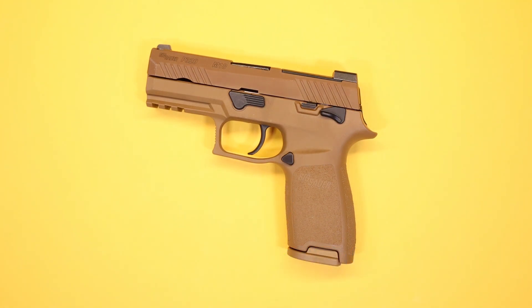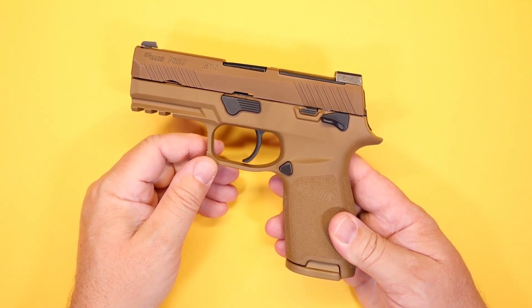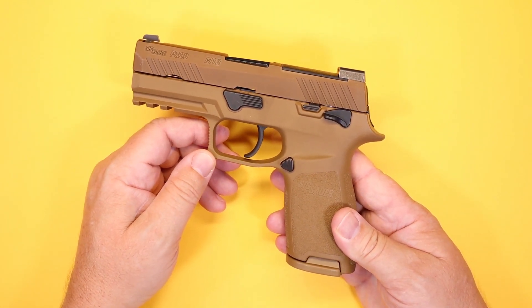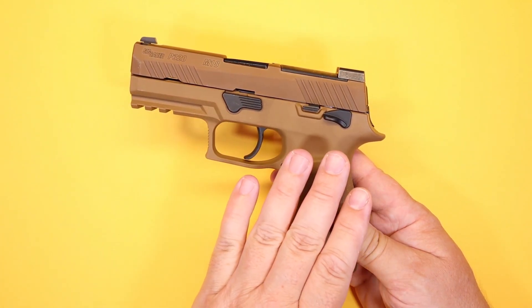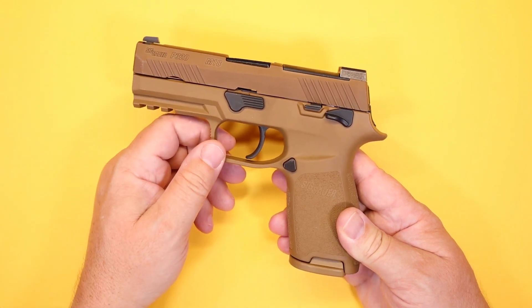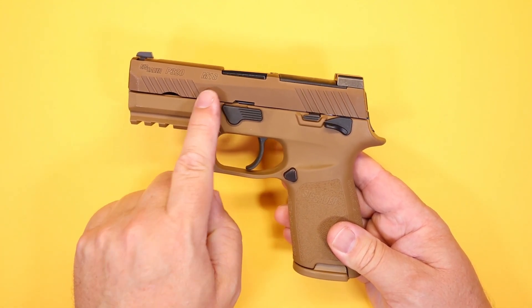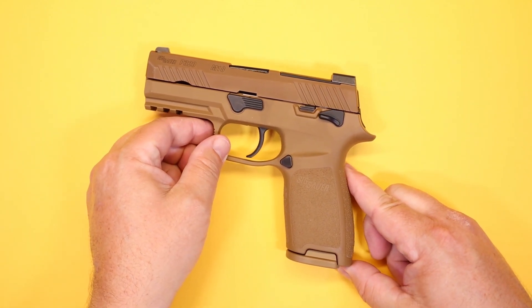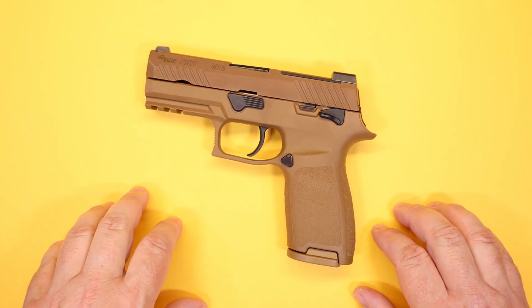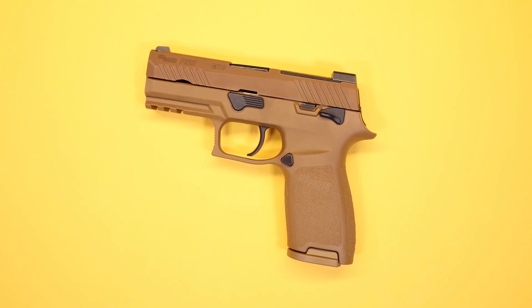Hello again everybody and welcome back to the channel. Today I've got another pistol video and we're going to be talking about the P320 M18 by Sig Sauer. A couple years ago the P320 won out against many other manufacturers as the new military sidearm, chosen for its modular design — you can change out frames and slides, with a single trigger group that can be taken out. The M17 is the full size; this is the M18, the compact. Today we're asking: is the compact version of the military sidearm a reasonable choice for concealed carry? We're going to cover all the features and try to answer that question.